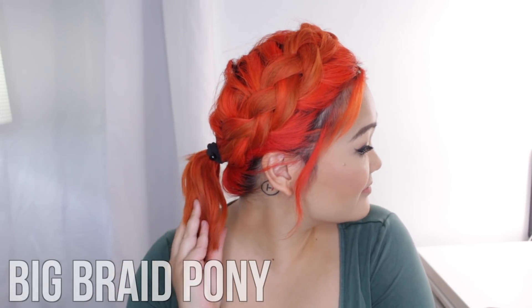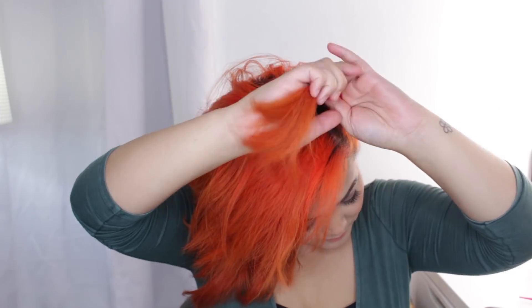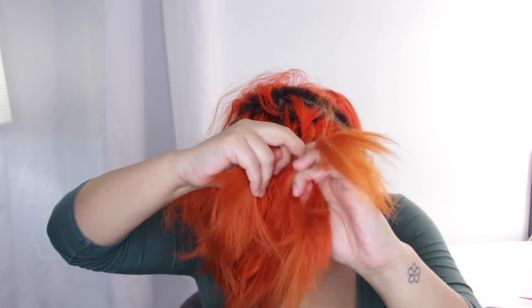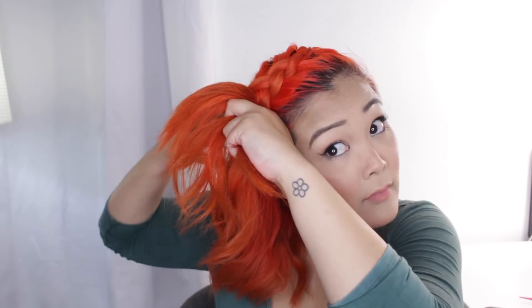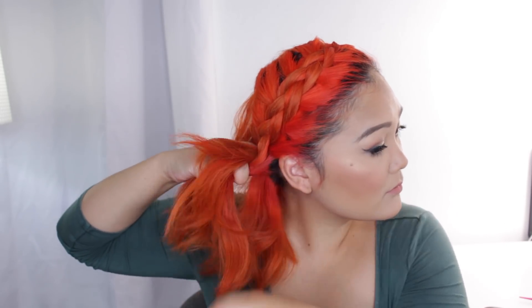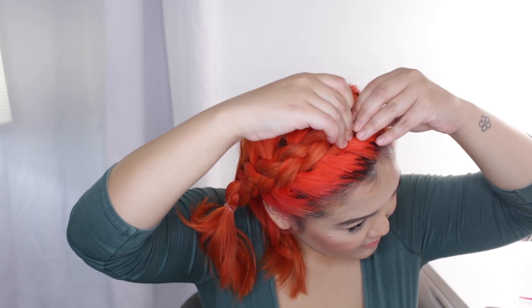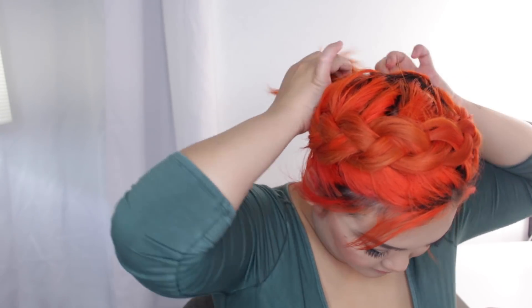This next one is for those still able to create a regular ponytail — the big braid pony. It's so much cuter than a regular ponytail and has a very girly, feminine, stylish touch. Create a deep side part, then similar to the first hairstyle, create a big dutch braid but braid everything — no need to keep bangs out. Do the dutch braid method until you get to about behind your ear, tie it with an elastic, then gently pull apart the braid to make it nice and big. Then secure the back into a ponytail.